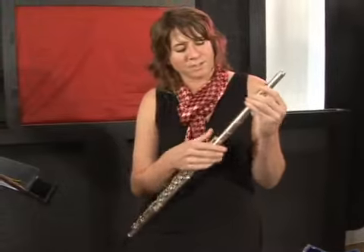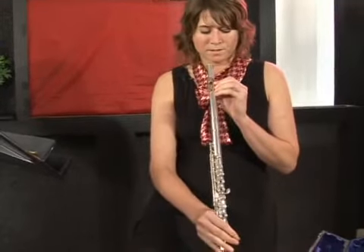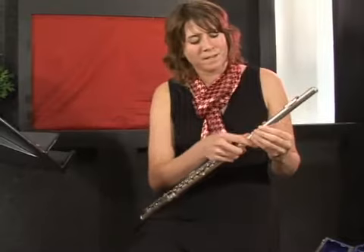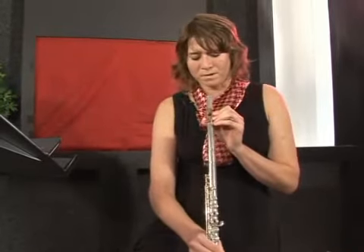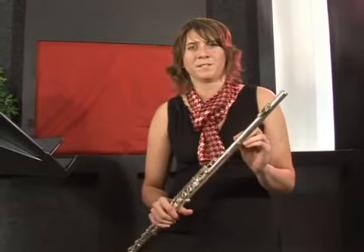When you put the head joint in, you're going to line up the tone hole with the first key. This might take a little bit of practice to get it lined up. You're also going to pull out just a couple of millimeters, and you'll be able to determine this once you've played a lot and you see where your flute is normally positioned.